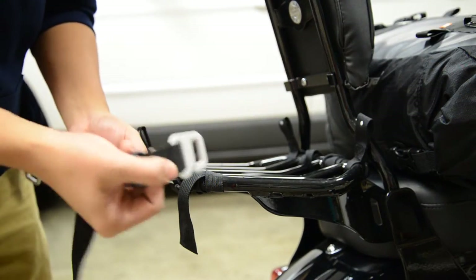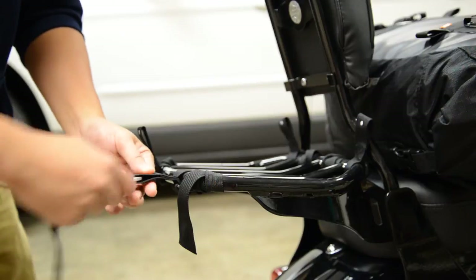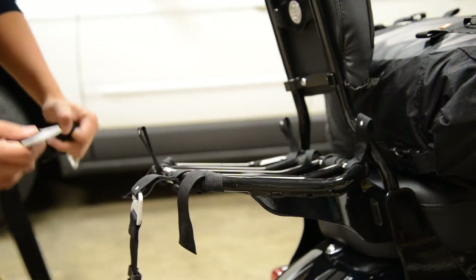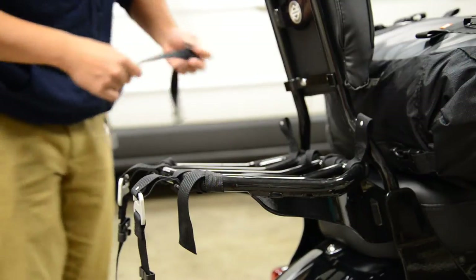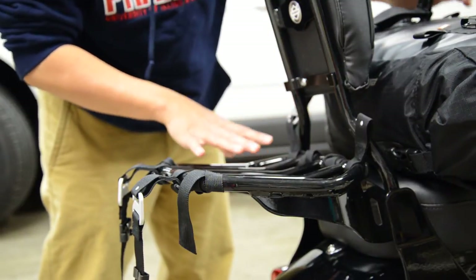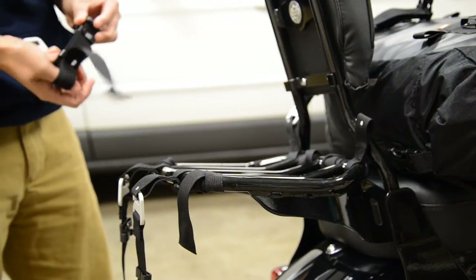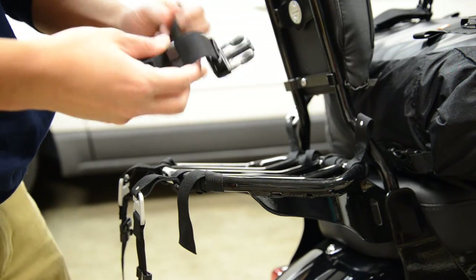First, I'm going to hook the aluminum parts to the end of these loops, like so. Try to do it so that the buckle is facing up like this. There's one — and I'm going to do the same to each loop, so I'm going to hook them so that the buckles face up. And do the same thing back here — there's a loop back here. So there's four loops. The reason why it's laid out like this is because my bag has to sit horizontally on this system. It cannot sit vertically because it will hit the passenger rack here, the backrest.